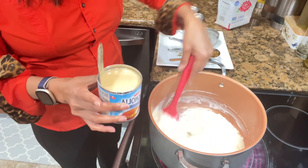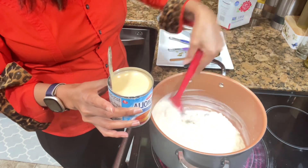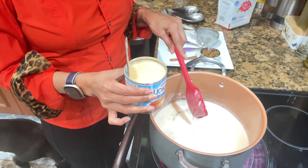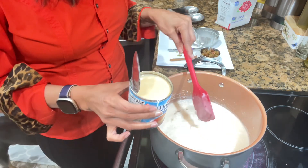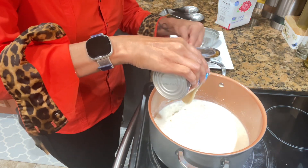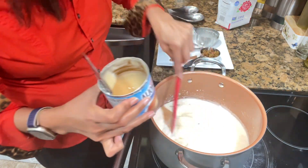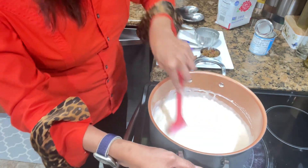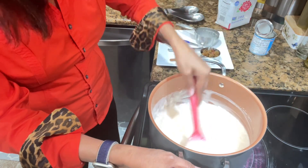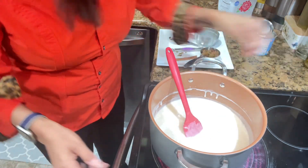I'm going to add one cup to a cup and a half of condensed milk — I'm not adding sugar, so this will sweeten it. You can use a full cup and if you taste it and think it needs more, add the half cup. This is my way of making it, the way I grew up seeing my parents do it. The can is 14 ounces and I'm going to leave back two ounces. The rice was boiled on medium heat so it cooks properly, and now it will cook a little more.